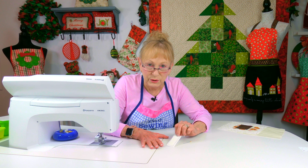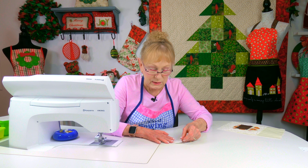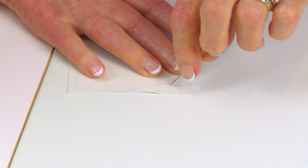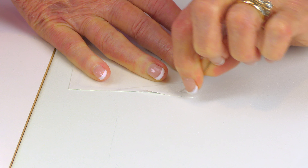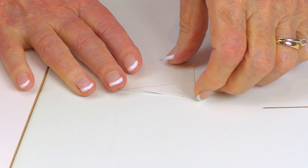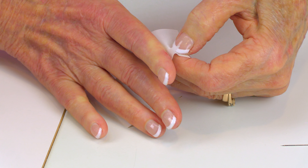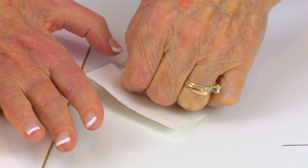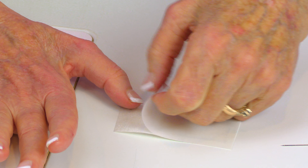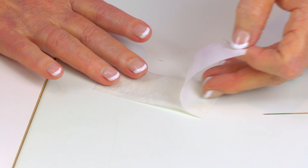To put it on your fabric, turn both of your pieces over to the back. Take a straight pin and score the paper a little bit, because it'll make it easier to get off. Then bend it to get an edge to come up, and remove the paper on the back — being careful that you don't remove the glue.